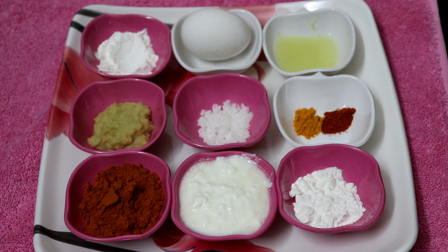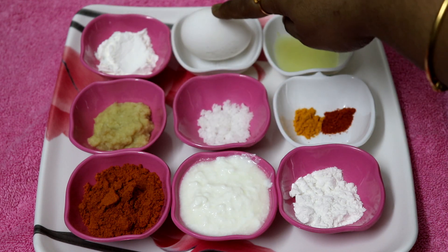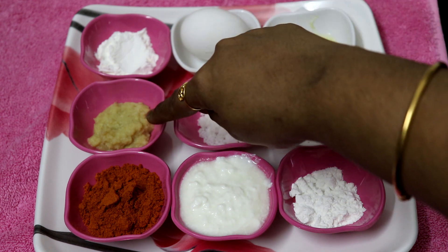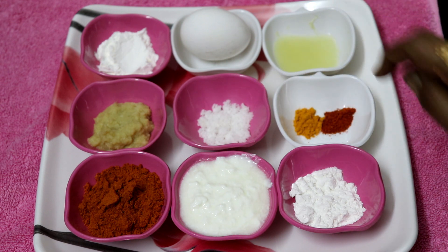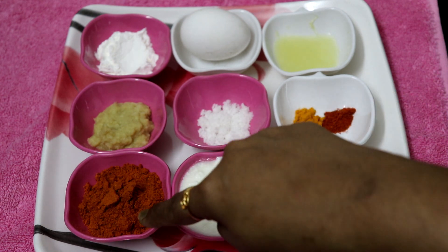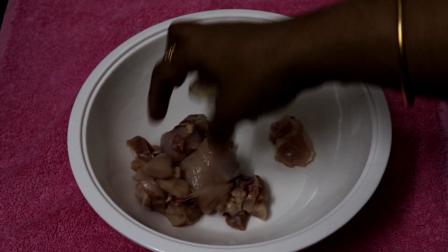Check out the ingredients for the chicken 65: 1 tablespoon corn flour, half egg, half lemon juice, 1 tablespoon ginger garlic paste, salt, 1 tablespoon marinade, 2 tablespoon curd, 2 tablespoon chicken 65 masala, and 300 gram chicken.